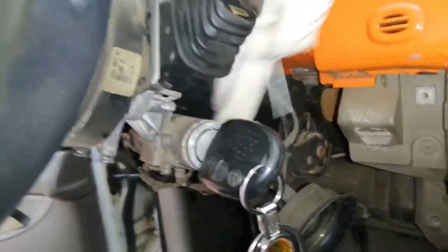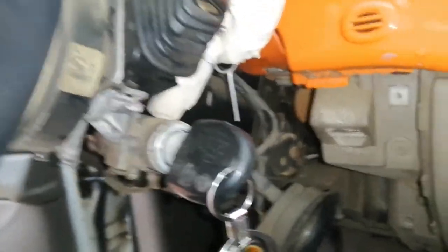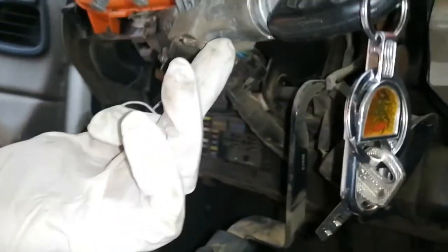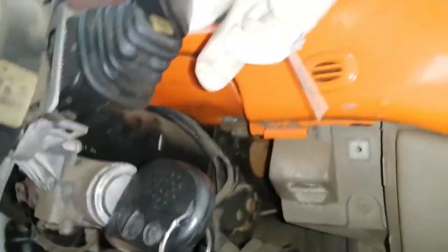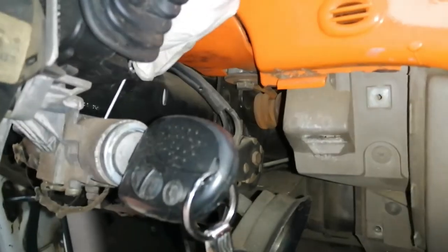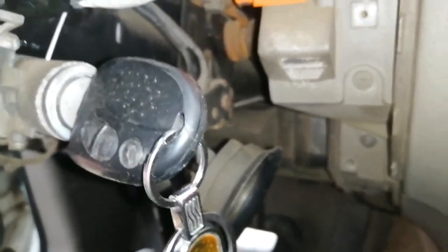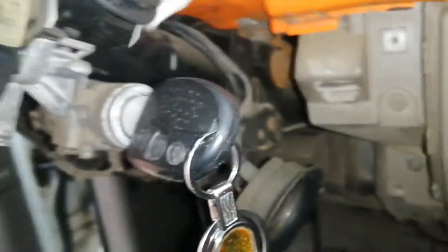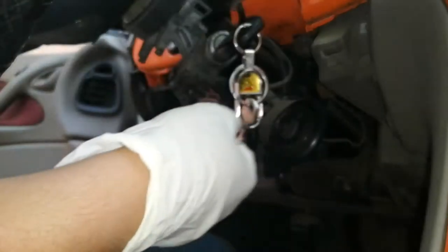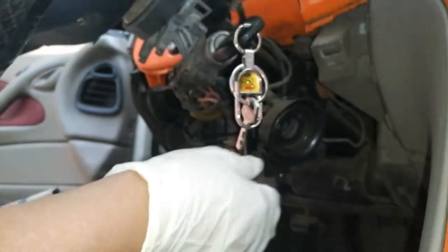So ito pala guys, ito ay pinapasok dito — may butas na yan. Sabay tulak — ipapasok natin dito yung solid wire sa itaas ng susiaan. Tanggalin mo natin ito — pati yung wiper switch — para madali natin makita. Kung makikita nyo, may butas yung ignition switch. Sa lahat ng sakinan guys, may butas talaga, basta may susiaan na ganito. Ang gawin natin, ipapasok lang ito dyan — i-hit natin yung pinakalok niya sa ilalim.